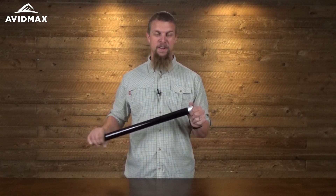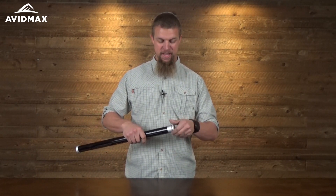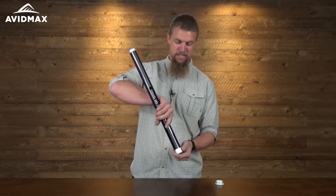Hey, I'm Jeff with AvidMax, and today I have the Tenkara Rod Company Teton Rod. It is their most popular rod, and for a good reason here.